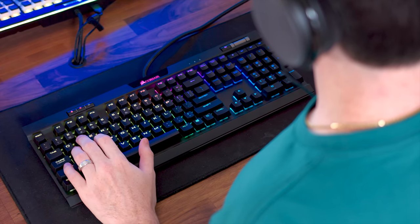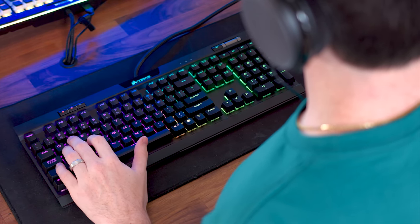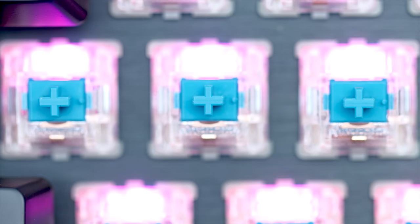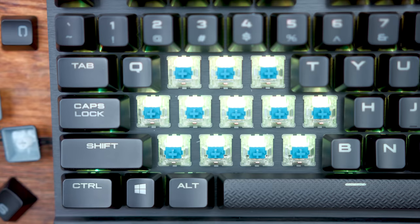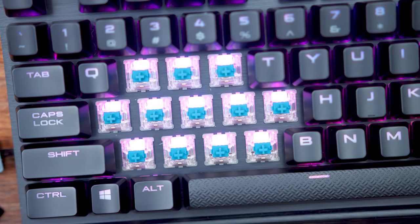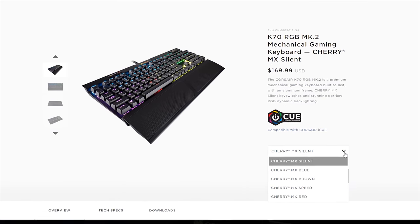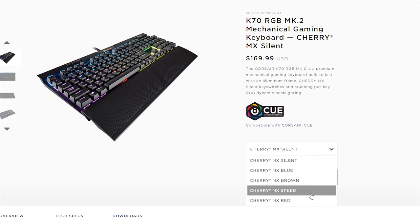The main changes are going to come with the switch types. In the past, the K70s always launched with either red or brown switches and blues were available much later on but were very limited. But now you get the entire switch lineup for your K70 RGB Mark II. You can get reds, blues, browns, their popular Cherry Speed switches, and their silent switches, which were first available in their Strafe lineup.